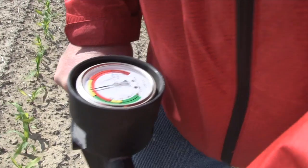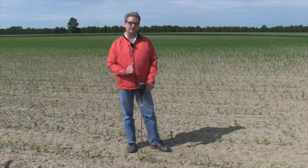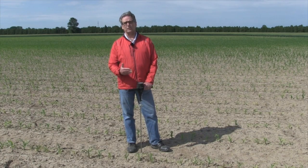When it gets to the red area at about 300 psi, we don't know for certain that roots can't get through 300 psi, but we have a pretty good indication that it's going to be very difficult. When you get to the red area, you want to stop and take note of how deep that is, where it is in the field, and do more than one probe.